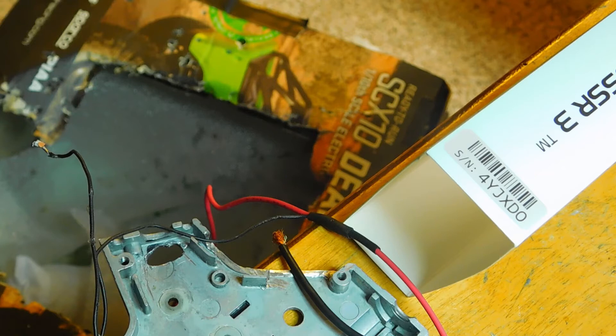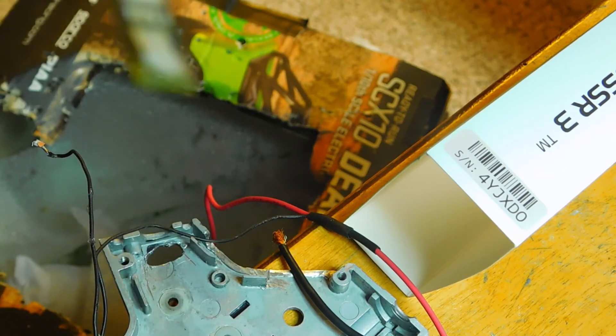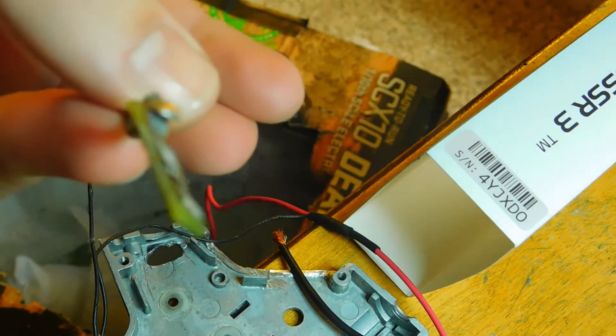Oh, can't tell if there's any damage yet. Oh — yep, yep, there is damage, there is most definitely damage.